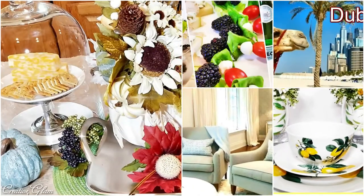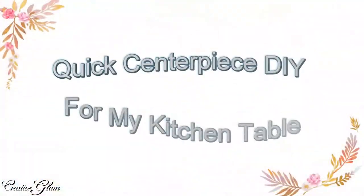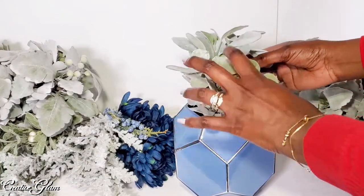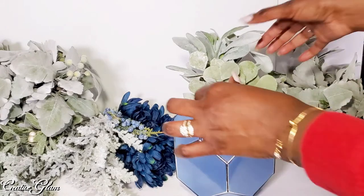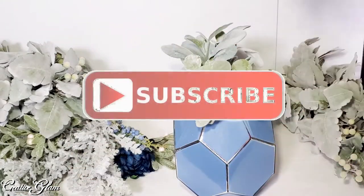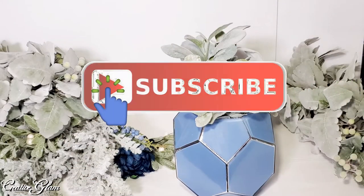If you enjoyed the video, leave me a comment. I'd also appreciate it if you gave me a thumbs up. Today I'm in the kitchen. I'm going to share with you a spring kitchen table centerpiece and sensational sandwiches featuring chicken sausage and pepper hoagies. If that sounds good, stay tuned.